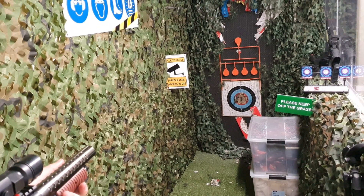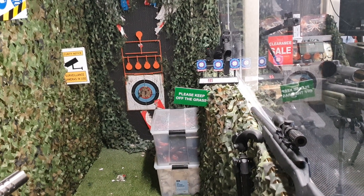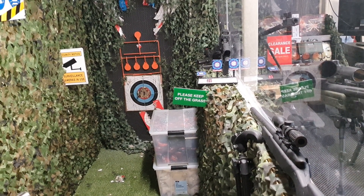Too high! Can you try hitting those three targets? Nope, one.